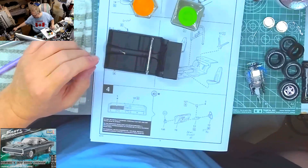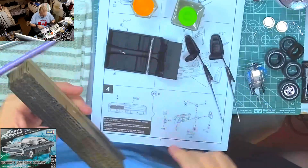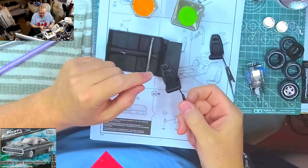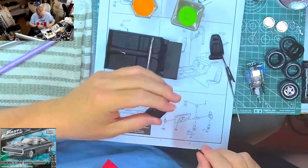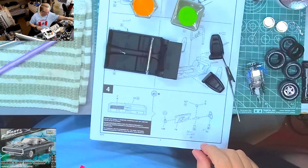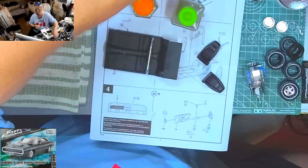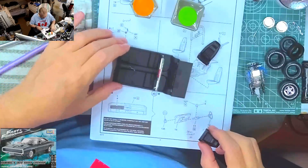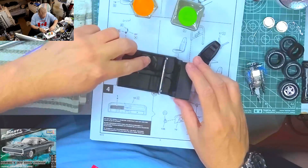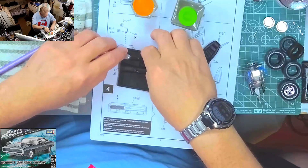I'll grab our seats - seat number one, seat number two. That extra coat of paint is actually giving them a bit of a semi-gloss, which is a nice effect because the interior is totally flat. Our seats will go in like this, right there - they're going to sit just like this.